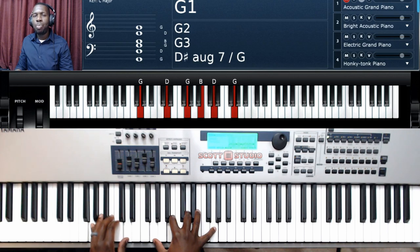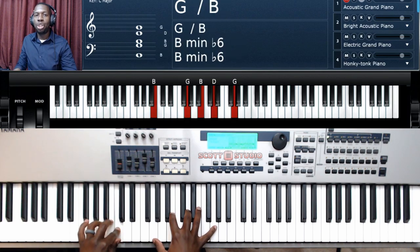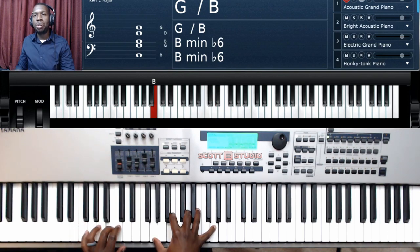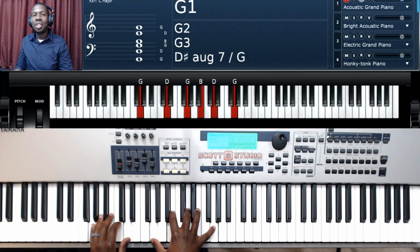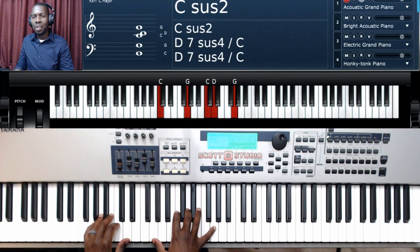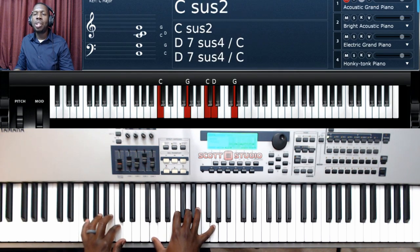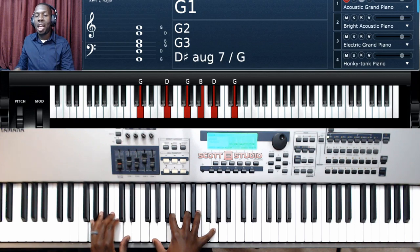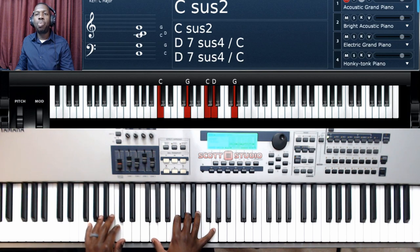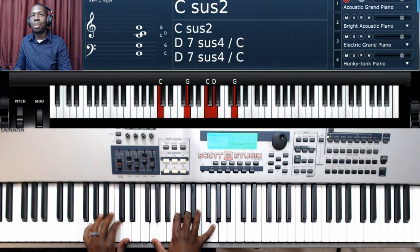'Worthy of every breath' — C2 — 'we could ever breathe, we live for you' — back to G major with B in the bass — 'we live for you.' Verse 2: starting at G major — 'Jesus the name above' — C2 — 'every other name' — back to G major with B in the bass. 'Jesus the only one' — C2 — 'who could ever say' — back to G major. 'Worthy of every breath, we could ever breathe, we live for you' — G major with B in the bass — 'we live for you.'